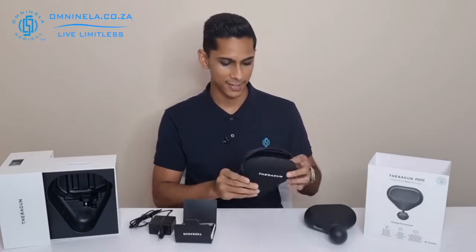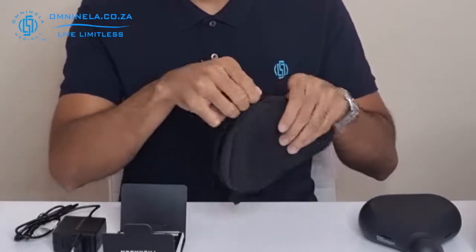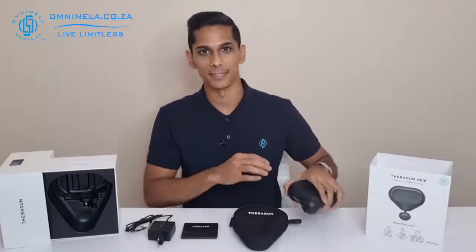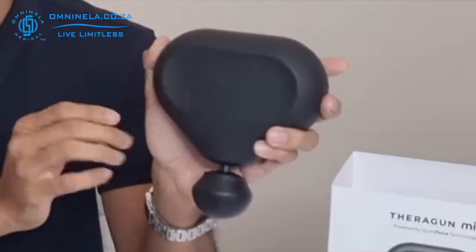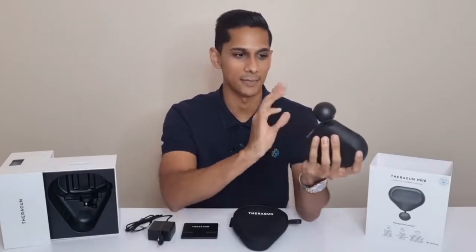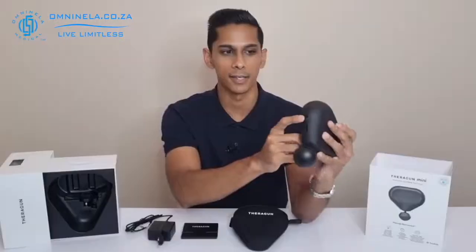Next we have the storage case for the Theragun — a soft foamy material on the outside with a zipper at the top. Really nice finish; the black goes well with the device. Now looking at the Theragun Mini itself, it has a matte black finish all around with Theragun branding on the front. The ball-type attachment comes as the default attachment on the Theragun Mini.